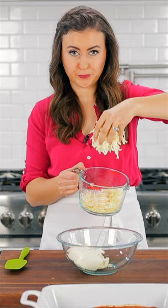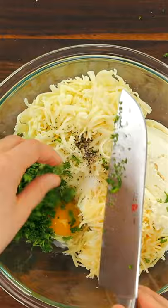To make the cheese sauce, combine ricotta, mozzarella, parmesan, one egg, salt, pepper, and freshly chopped parsley.